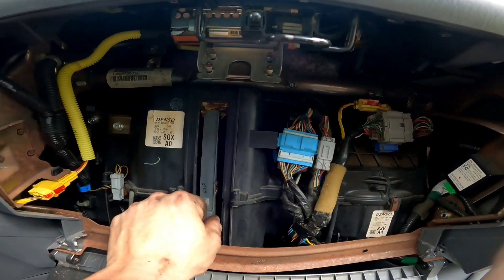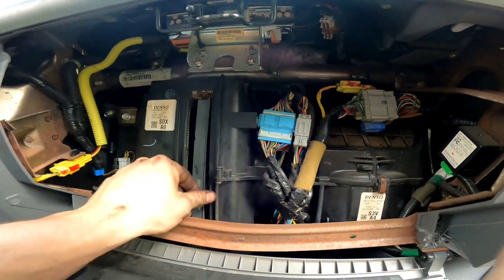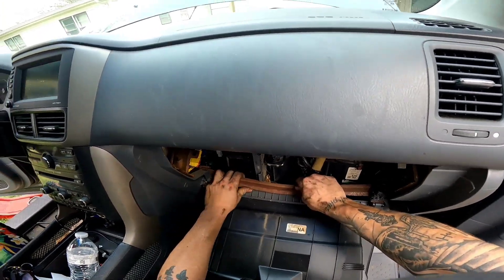This is why nobody ever replaces these cabin filters, but I do. Unfortunately it won't come out — you're going to have to move this bar out of the way.